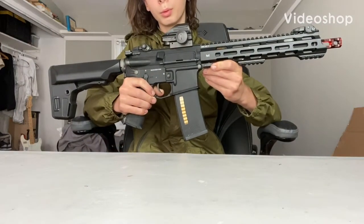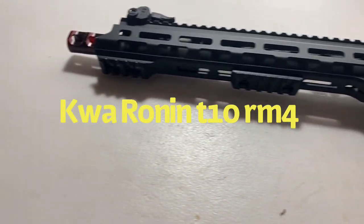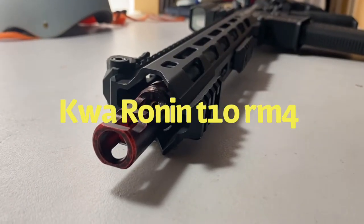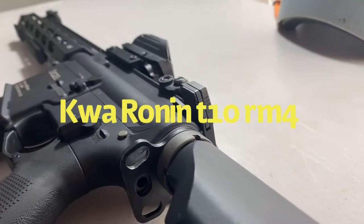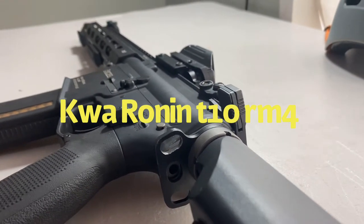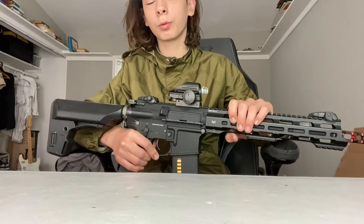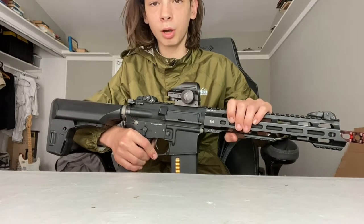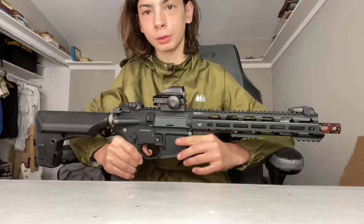So here we have it — the best new KWA gun on the market. Before we get into this video, I'd like you to subscribe for more airsoft content, like this video, and leave any comments down below. So without any further ado, let's get right into this video. In typical airsoft review fashion, let's start off with the external features.